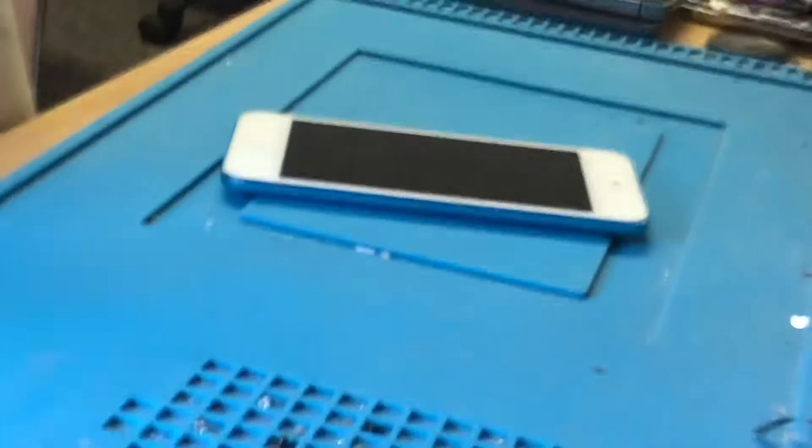Hello everyone, it's Rory Pratt from Pratt's Pods. Today I'm going to show you a very common issue with iPod touch — this is an iPod touch fifth generation, same as the sixth. The button won't click, which is very common. We're just going to replace the button mechanism, just like the last video I showed you, which was for iPad as opposed to iPod.